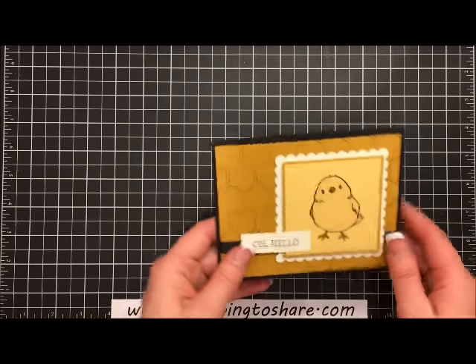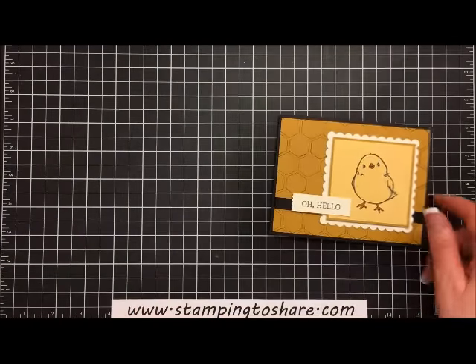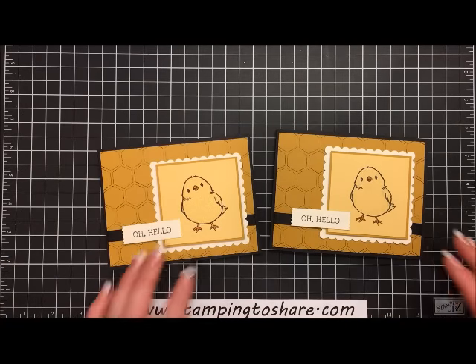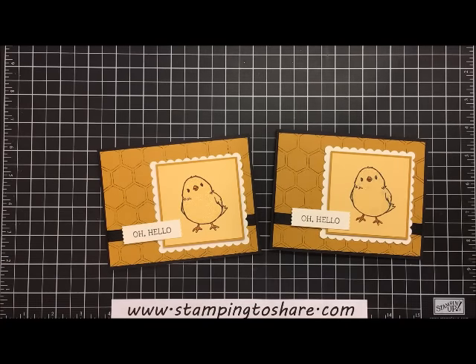Our card is complete! Here is the card I just made, and here's the one I had done in advance. I truly thank you for stopping by. If you need a Stampin' Up! demonstrator, be sure to visit my blog at www.stamping2share.com. Have a great day and a great celebration — bye bye!